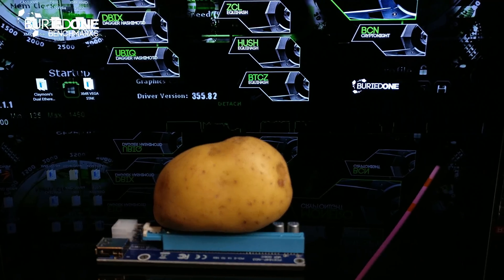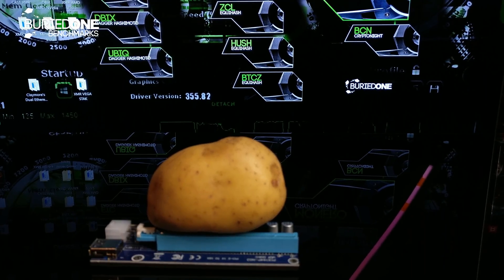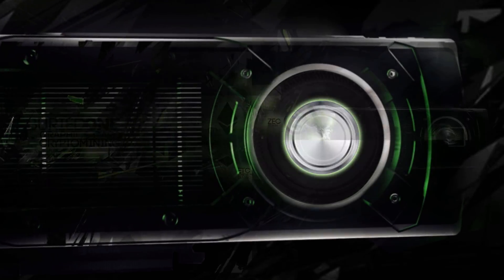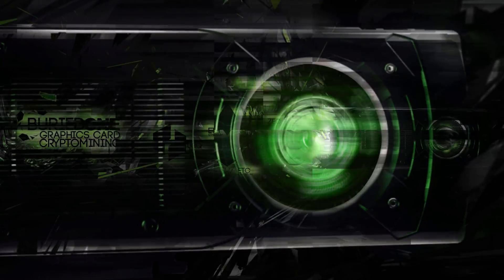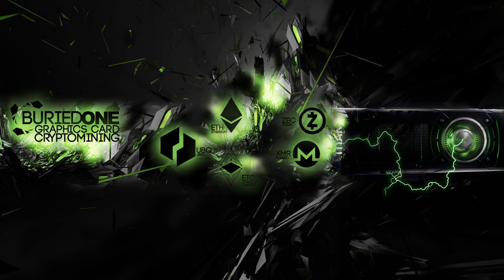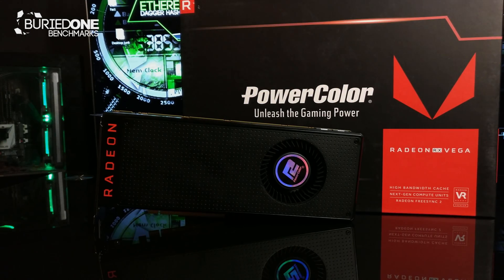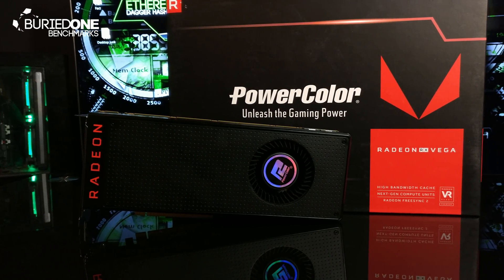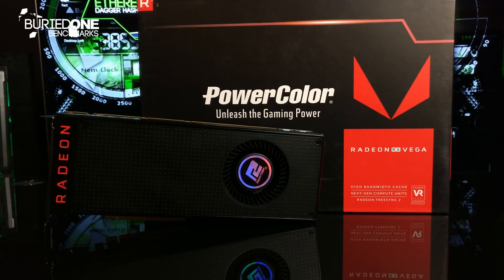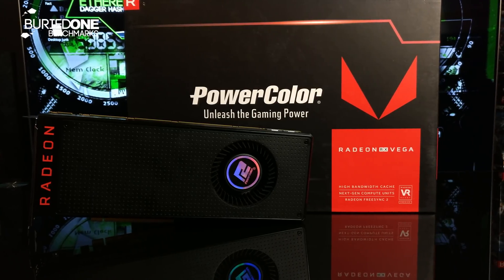I thought you said it was a potato, but I'm going to benchmark a Vega. Hello everyone and welcome back to a brand new video from BirdOne. We're not going to benchmark potatoes today, but we're going to be benchmarking the AMD Vega 56.